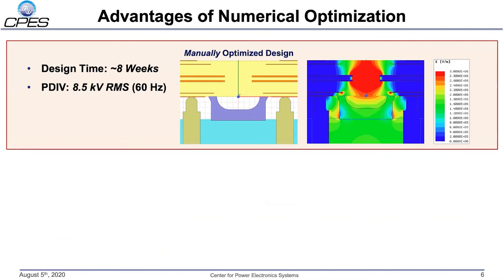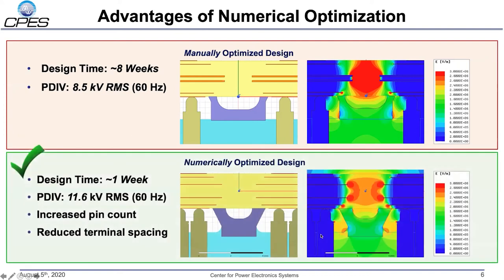Over the course of this project, two versions of the module system interface were designed. Version one of the interface was designed entirely using a manual optimization process in ANSYS Maxwell and took approximately eight weeks to design. The interface was built and partial discharge tested under 60 hertz sinusoidal excitation. During tests, the interface demonstrated a partial discharge inception voltage of 8.5 kV RMS, which is below our 10 kV operating point of the module. The interface was then redesigned using a numerical optimization tool. Due to the decreased iterative simulation time of the tool, the design process took only one week and the design demonstrated a partial discharge voltage of 11.6 kV RMS under an identical 60 hertz sinusoidal excitation. This improvement in partial discharge performance comes with a 10% decrease in terminal-to-terminal spacing due to the increased pin count of the version 2 interface.